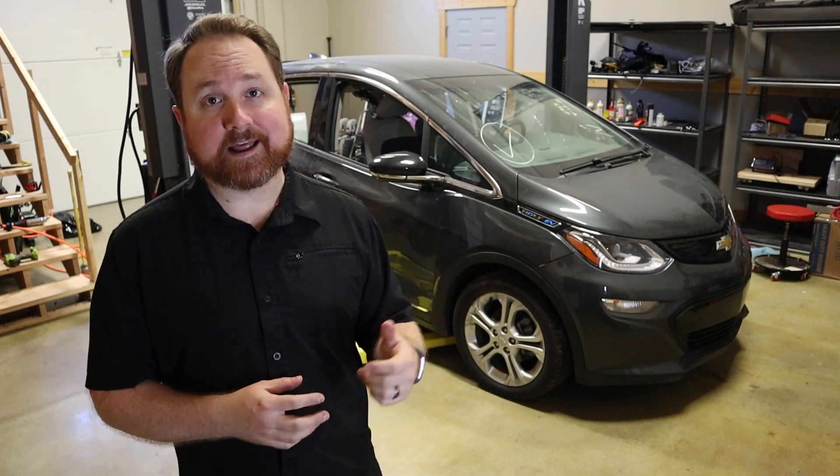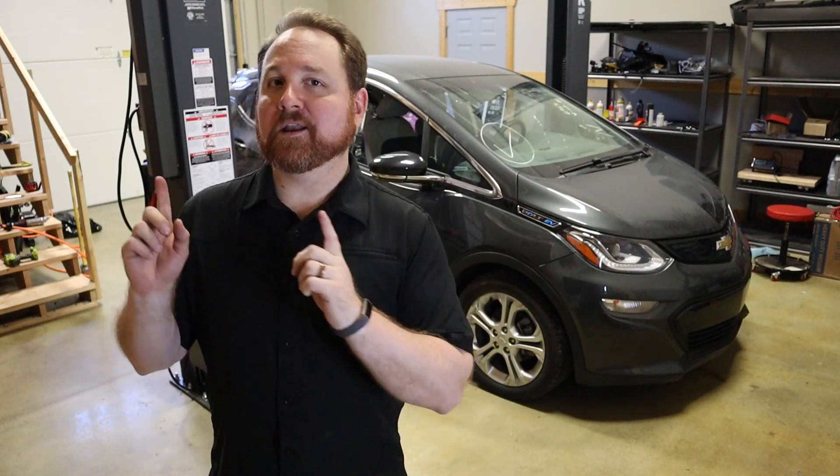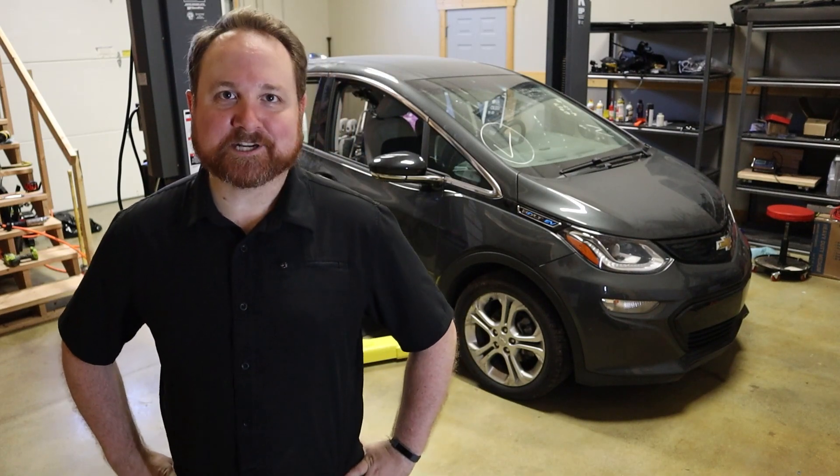To catch you up quickly, we're taking the entire drivetrain out of the Bolt — the electric motor, the inverter, the charger, the batteries, everything — and moving them over to the DeLorean. This is Project Lightning.